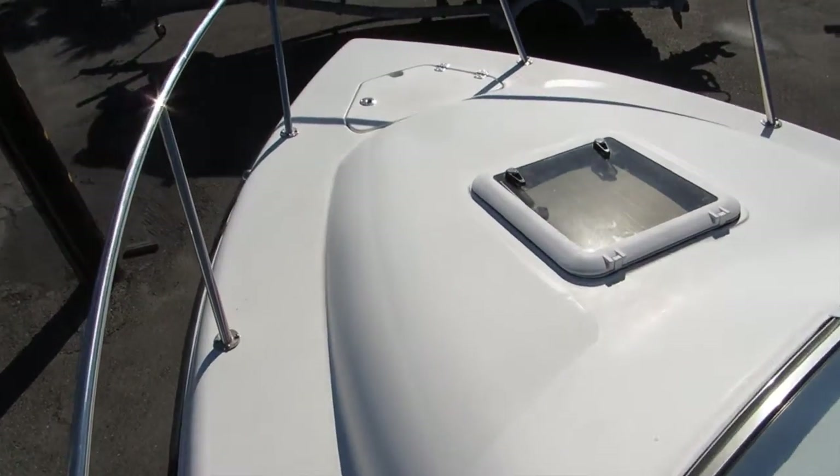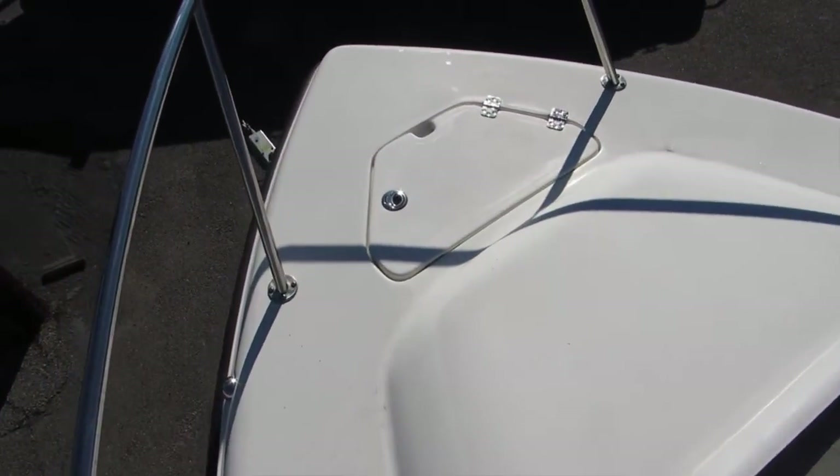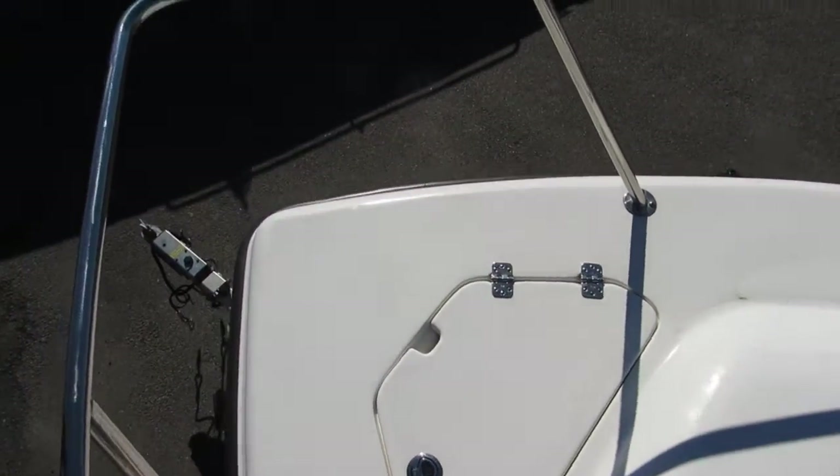You can notice the step to get up here. There's a bow area. There's a hatch — anchor locker. All welded bow rail.